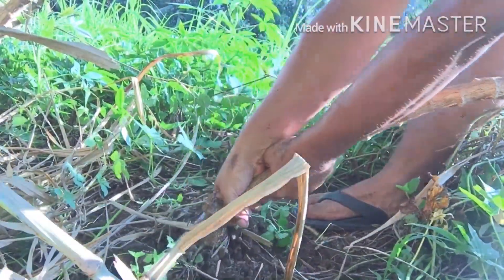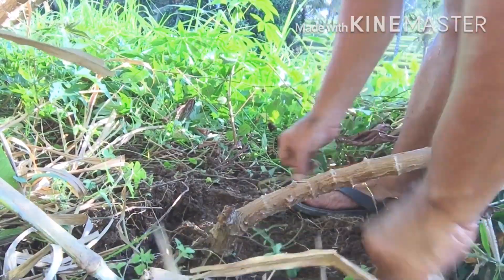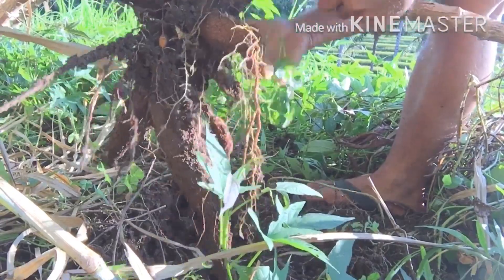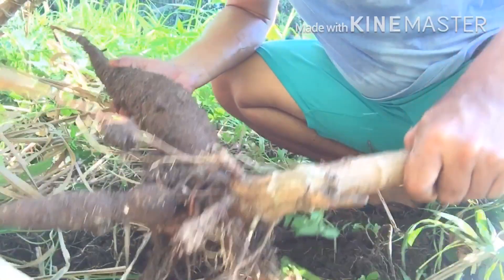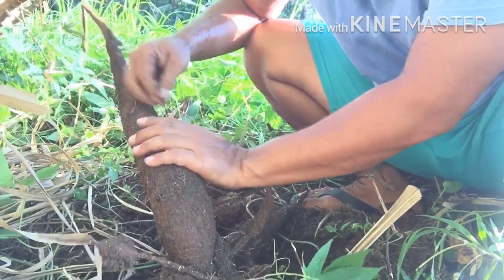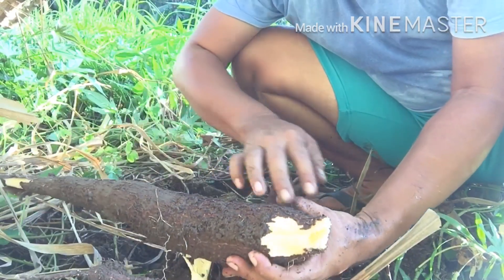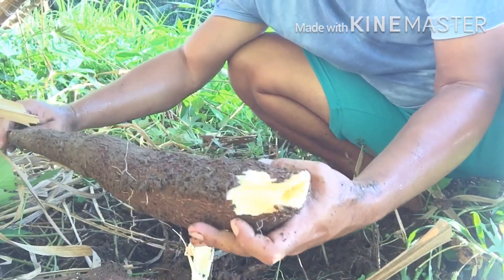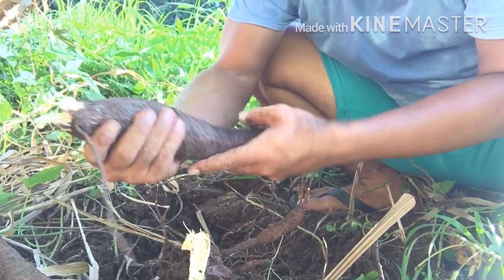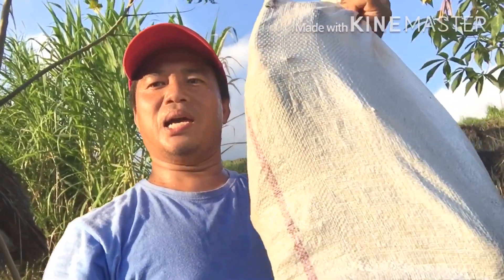Oh, this one seems to be very big! Oh guys, this is beautiful — it's so big! It has two big ones. This one is at least about 40 centimeters long — oh, this is nice! This one is a bit smaller. I'm ready to go home now. I got a sack of cassava roots!